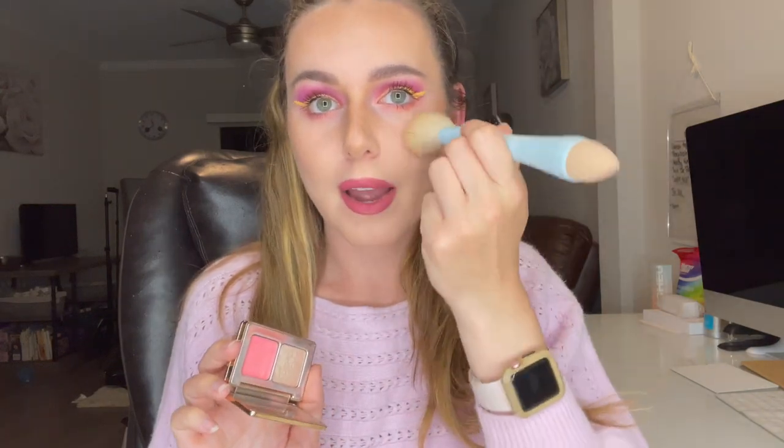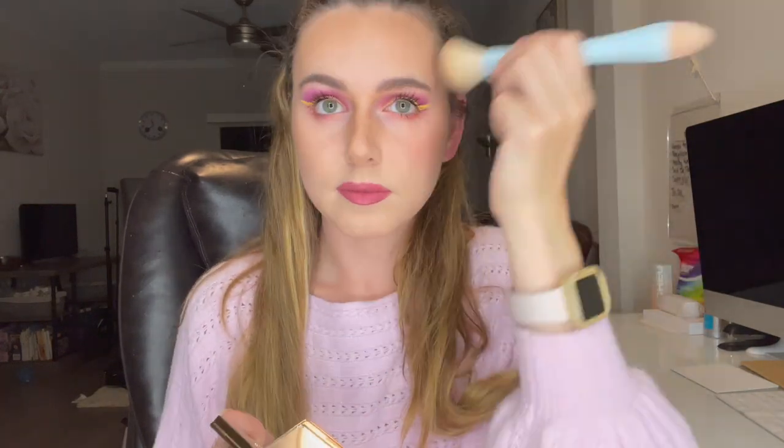I'm going to go in next and we're going to add a little bit of blush — some pops of pink. This is the Natasha Denona Blush Glow Duo and we're just going to go in with the blush shade. I don't really use the highlighter. Add a little bit to the nose.